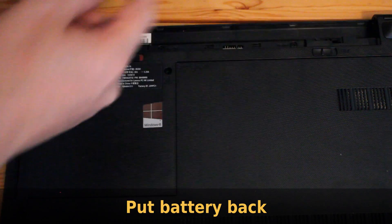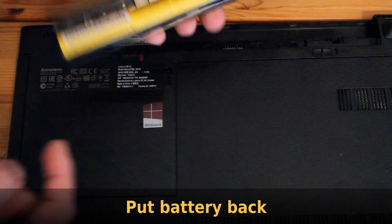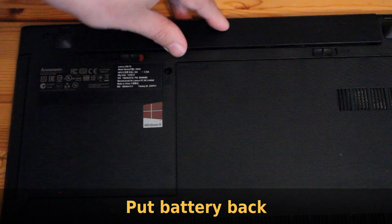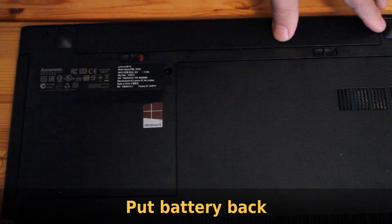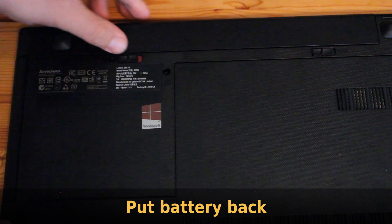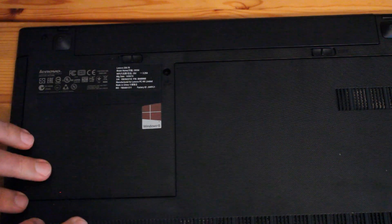Now put the battery back in place, match the notches on the battery with the notches on the laptop, press it down, and lock the battery in place with the slider.